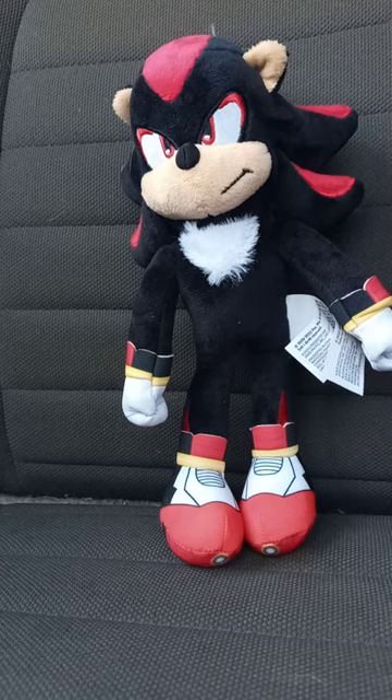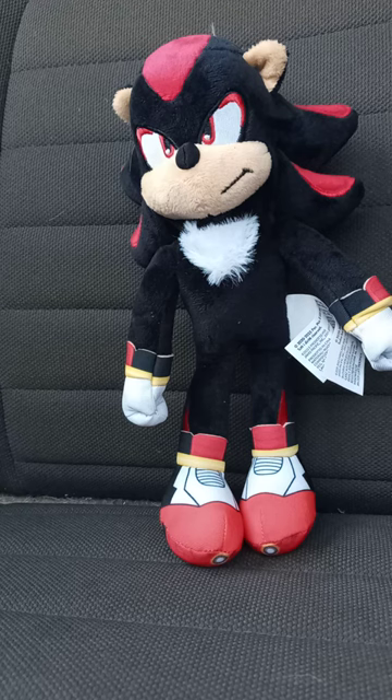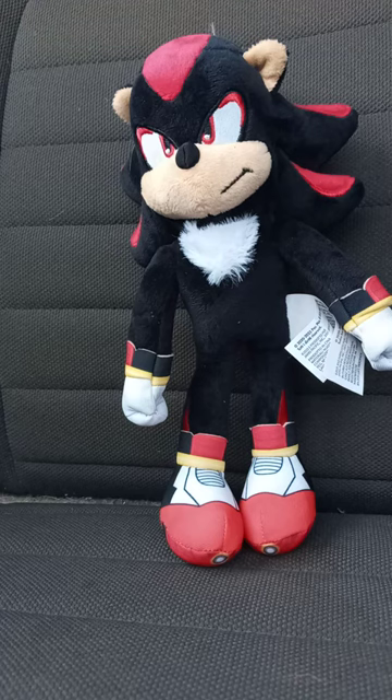Now let's look at the plushie itself and give it a review in three, two, one. This plushie review is going to get a hundred out of a hundred. I hope you guys like, comment, subscribe.